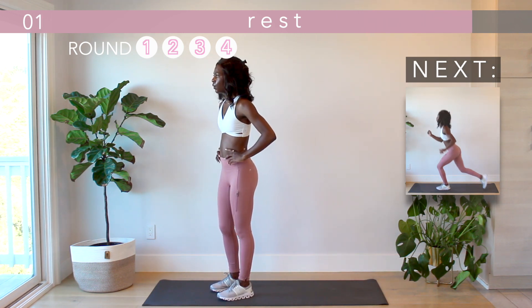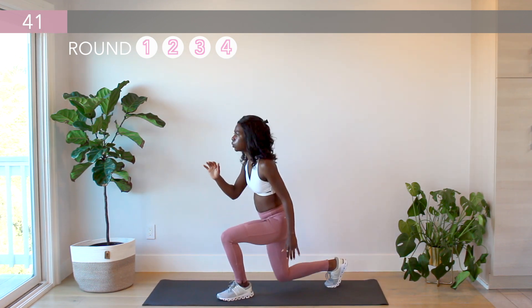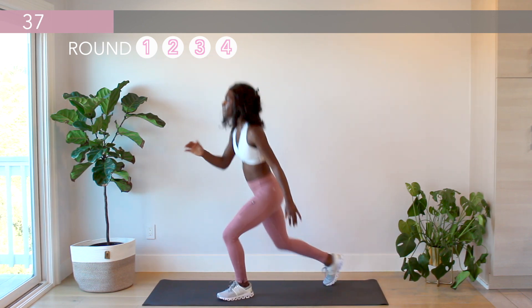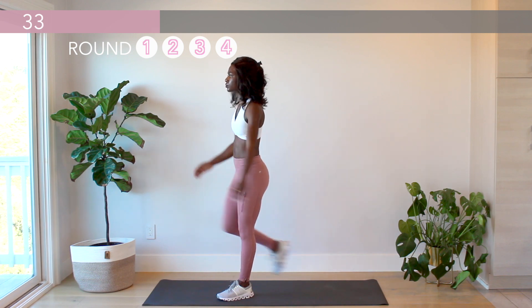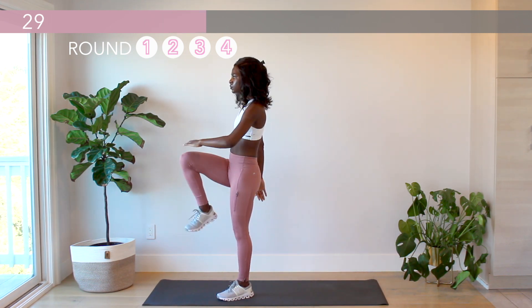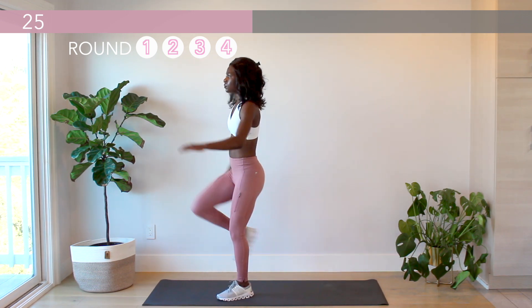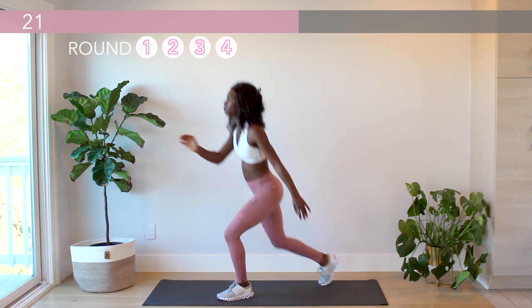This is the last time through these reverse lunge tucks — give it all you've got. Don't slow up.